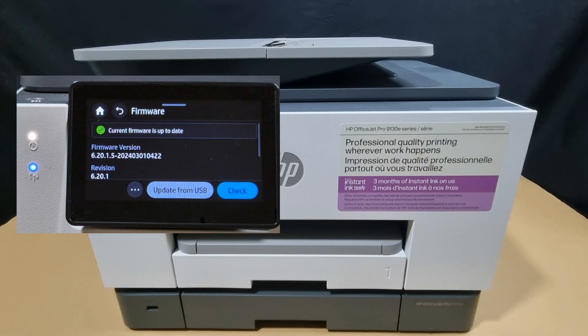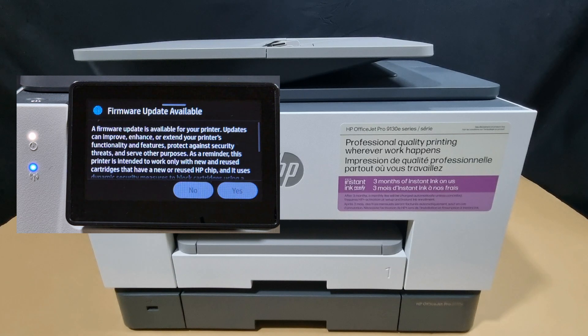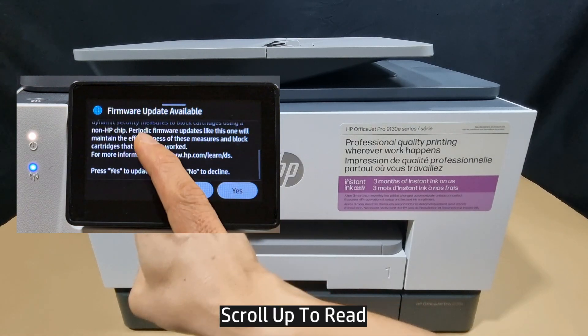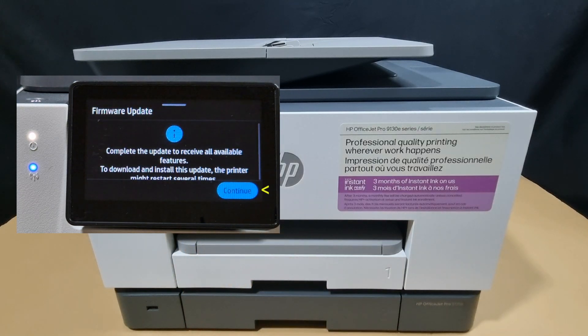This is the current firmware version. Let's do a check. There's a firmware update available. You need to scroll and select Yes. Let's continue.